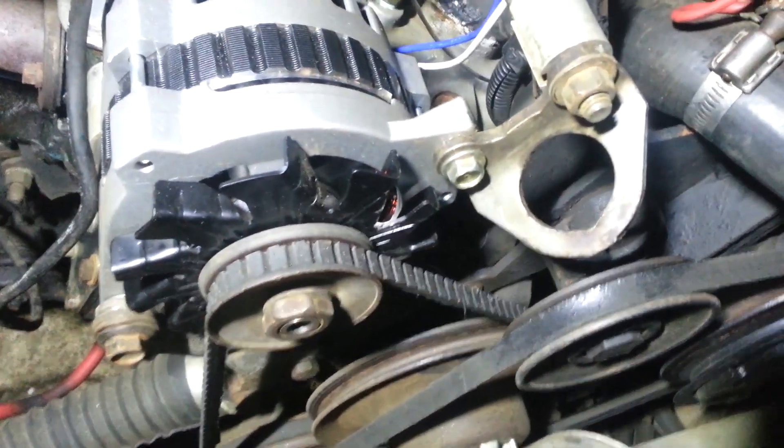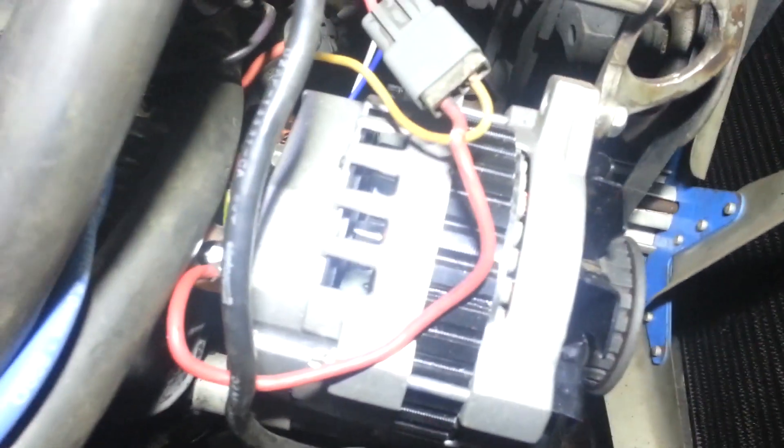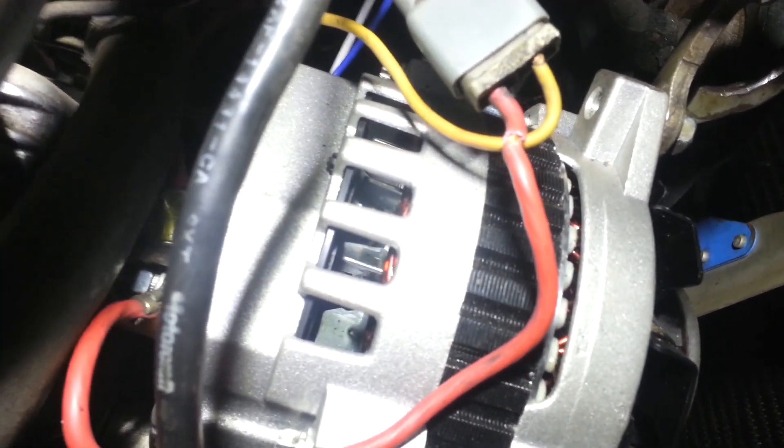It seems a bit odd, but it actually is the correct spacing and the spacer was exactly right, so just have to do the wiring harness now — that should work anyway. That's how it is for now.